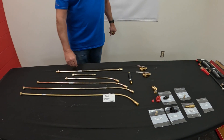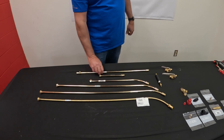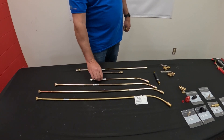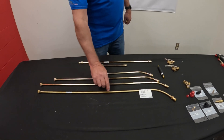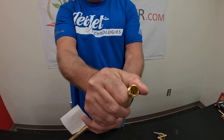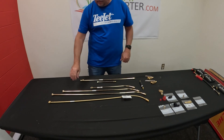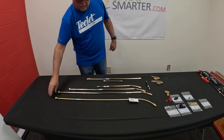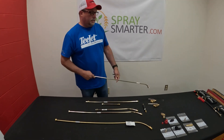All of the options you have with the extensions are: you can get straights in four different sizes, curved in four different sizes, and you can also get an adjustable tip — a curved one. If you've got some applications that require some adjusting of the nozzle, that's always a good one. The most common one that we sell here is going to be probably a 36.